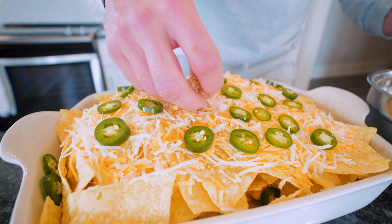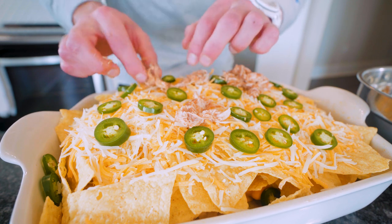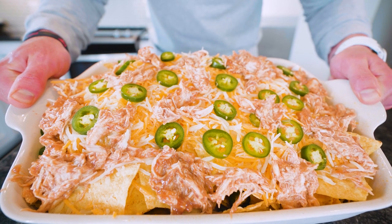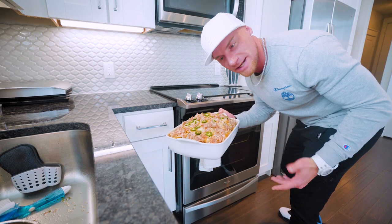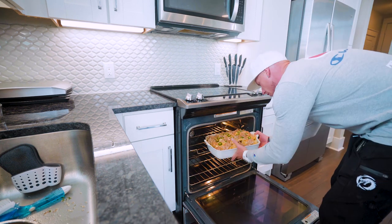Now we just take the chicken and spread it across the top of our nachos. Try to make it kind of pretty, get it between these jalapeños — I want that color pop. Y'all know this is going to be good, right? Our nachos are covered and they're ready to go in the oven. These are going to go in at about 400 degrees for roughly 10 minutes, but keep in mind your times can change, so just watch it, see if the cheese melts. Throw them in.